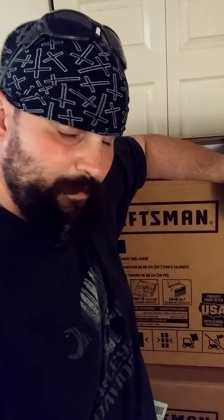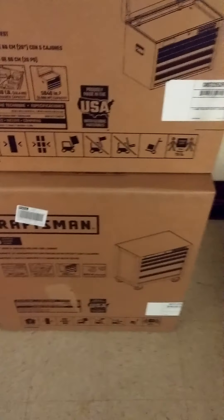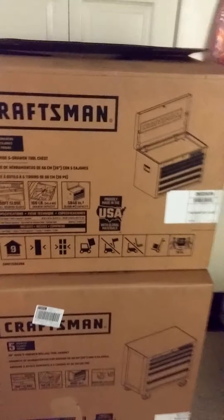But today we're going to be doing a new kind of review — it's a toolbox review with my brand new toolbox that I just picked up from Lowe's at a really reasonable price. The number one reason why I wanted to buy this box is because it's a good price. Craftsman has always been a pretty decent product, and it's made in the USA. So let's get this toolbox review started.